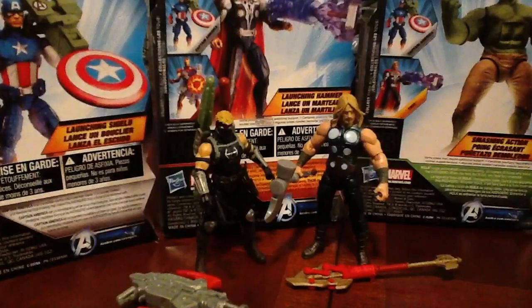Hopefully we'll see some more comic-inspired figures make their way into maybe Series 4. Series 3 just had the movie version of Hawkeye, Black Widow, and a Chitauri soldier. Hopefully we'll see some more figures coming out soon after the DVD and Blu-ray comes out.